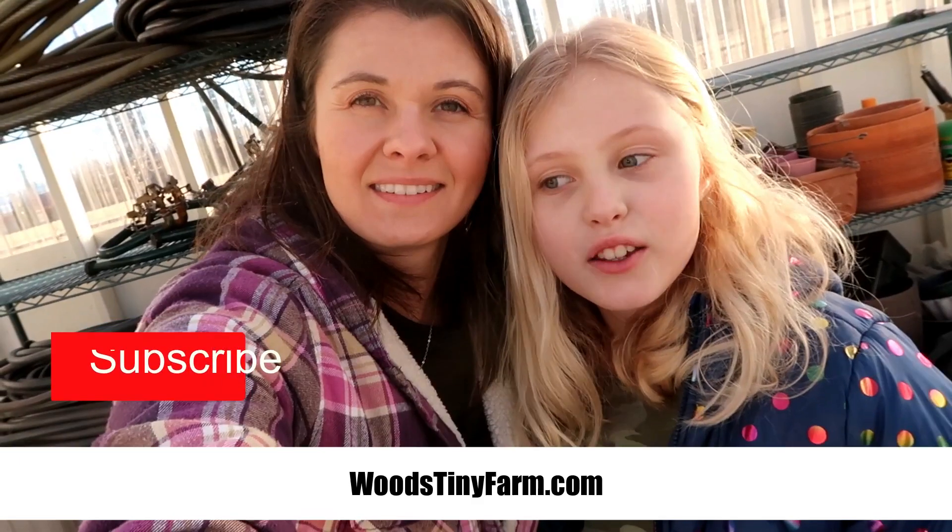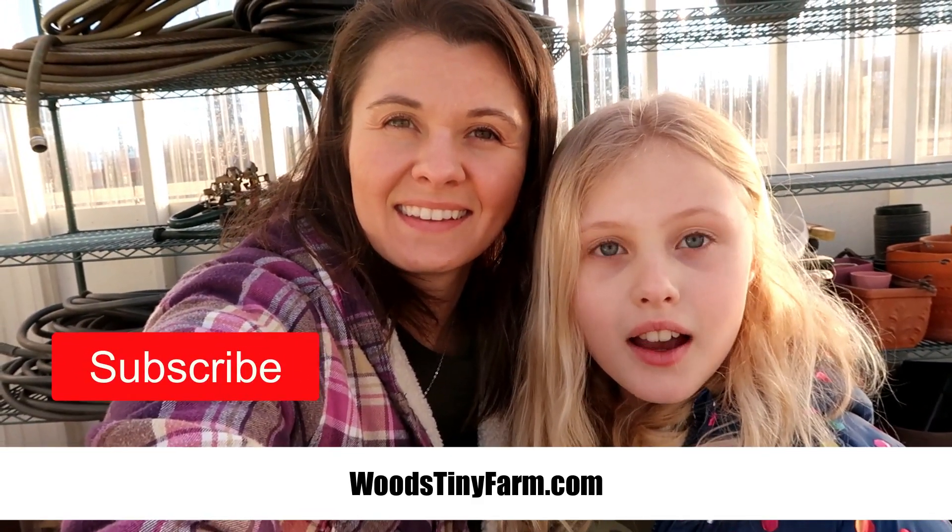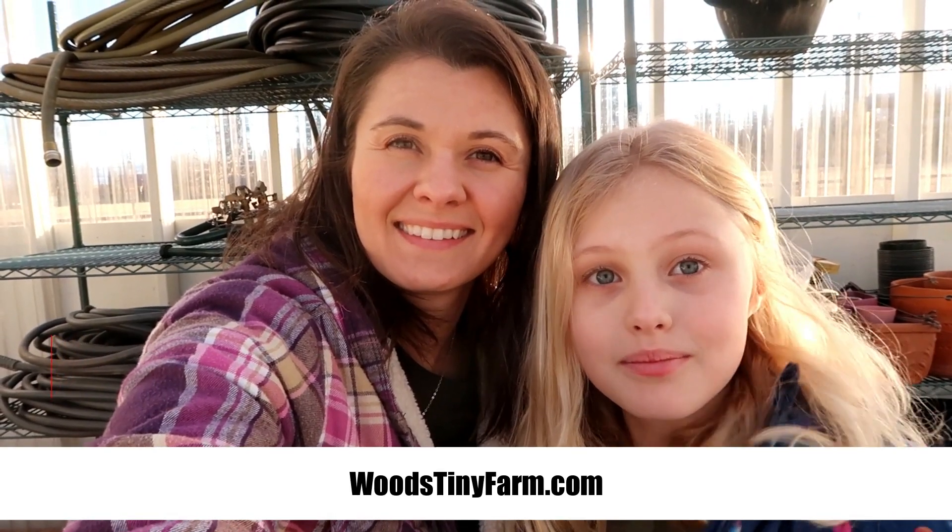Hey guys, thank you for watching our new video. We hope you like it. Don't forget to subscribe and hit the notification bell. Bye.